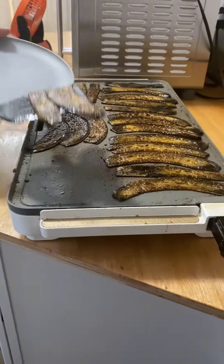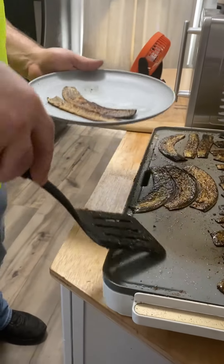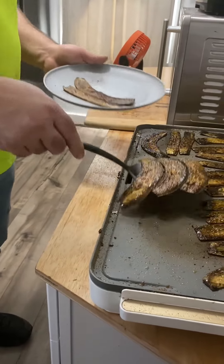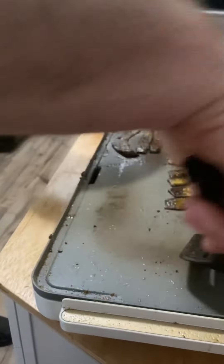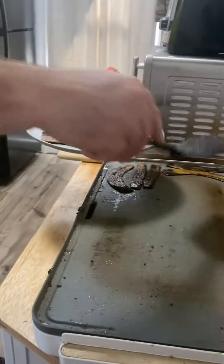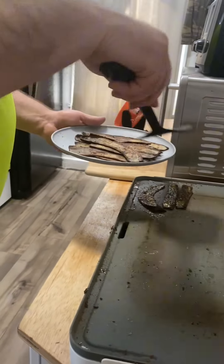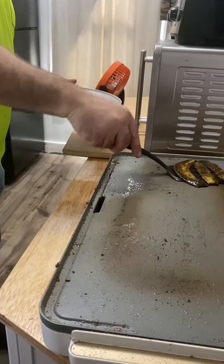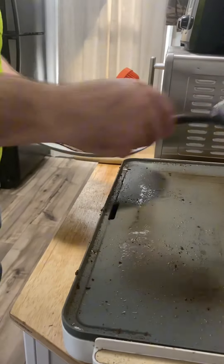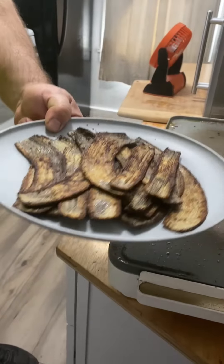They've cooked about five more minutes. I'm going to flip them right onto a plate — you can see they've got nice and brown on that inside part. Now we're going to take all of them off. Make sure you turn your griddle off when you're done cooking with it. And that's the final product there.